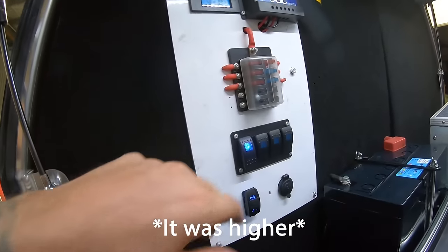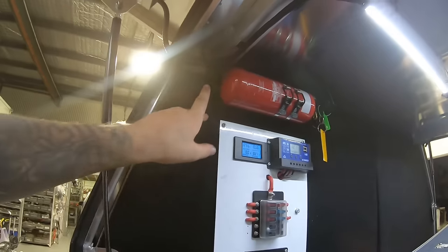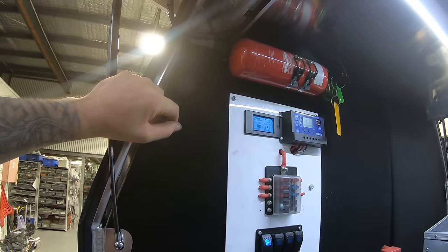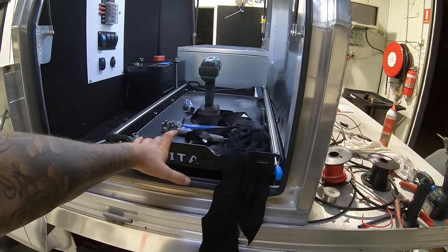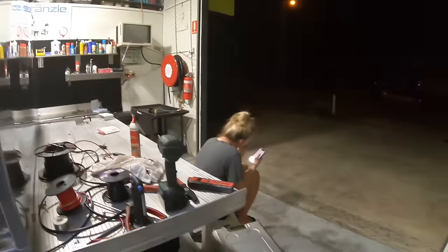We've got a 15-amp fused line, so if anything goes wrong there we've got protection. Next step is I can't forget about the waterproof gland — I'm just going to lay some silicone in it and do it up. Then I'm going to polish the fridge up and put that in. We're running out of time, Alicia's getting bored, so we'll probably end it after that. Let me quickly polish this fridge and see how it turns out, and have a quick tidy up.